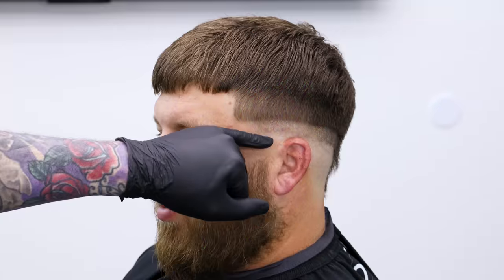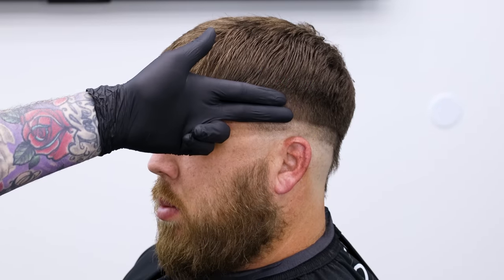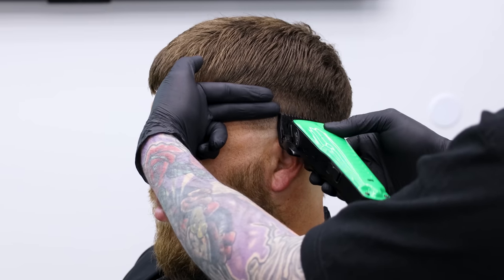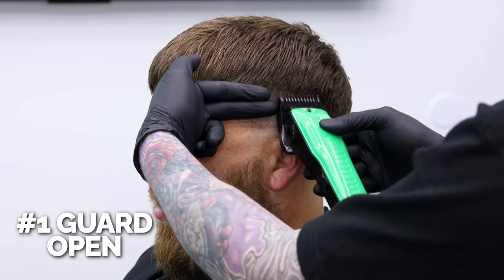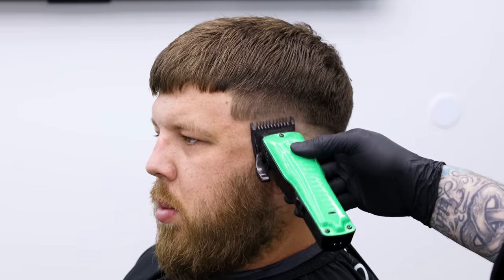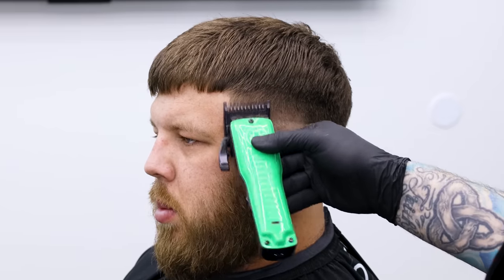We got our bald guideline, we got our open section. Now we have two fingers' width left. With the open one, we'll go up the width of my middle finger. Once I have that set in, I can move my fingers out of the way and come in and set that next guideline.